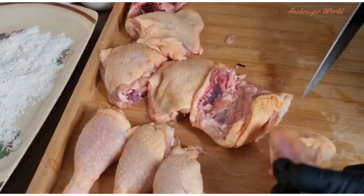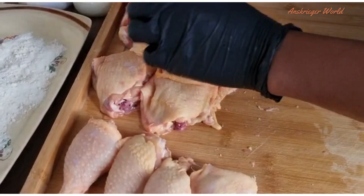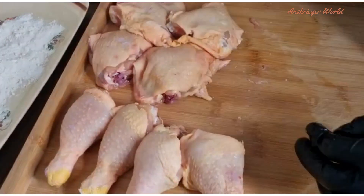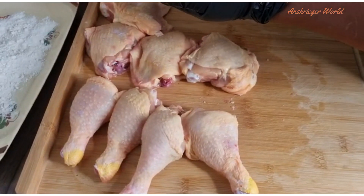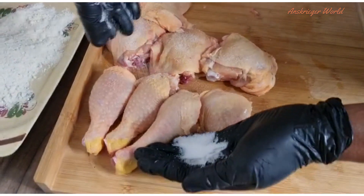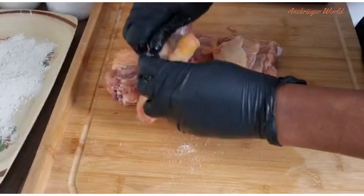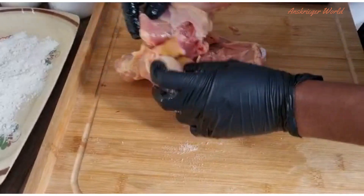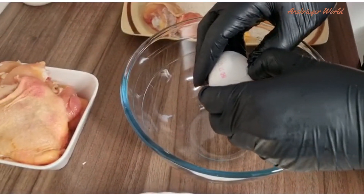As you can see, I cut my chicken in half — you can leave it whole if you want. To bring the skin of the chicken down, it's very easy: just use your hand and pull the skin down. After that, I'm going to generously season with just salt. If you want, you can season with some smoked paprika or any spices of your choice.